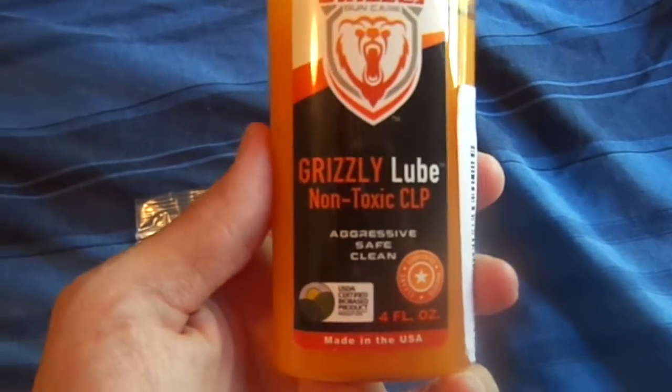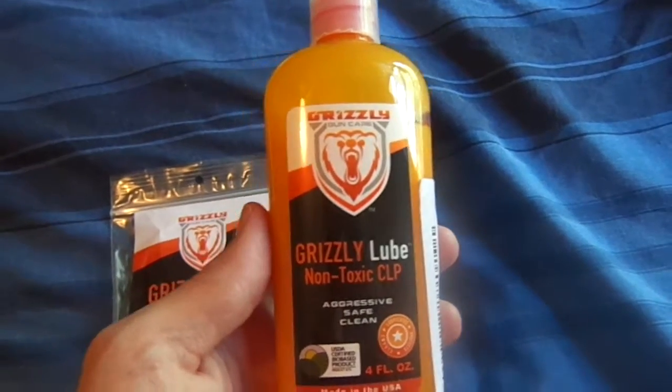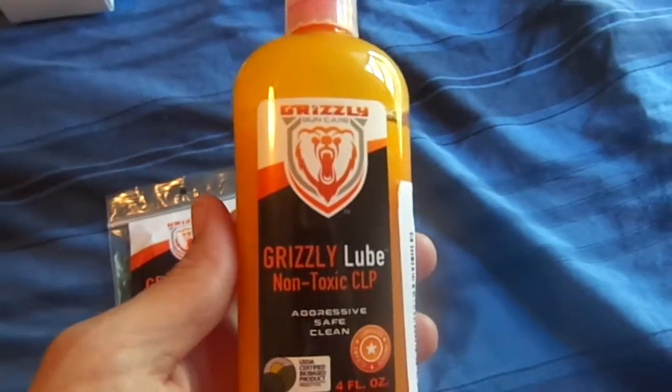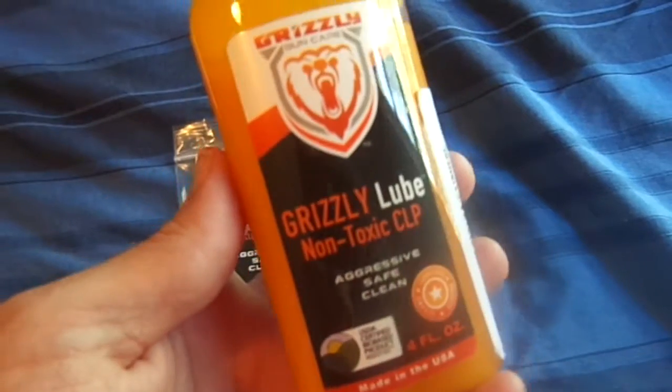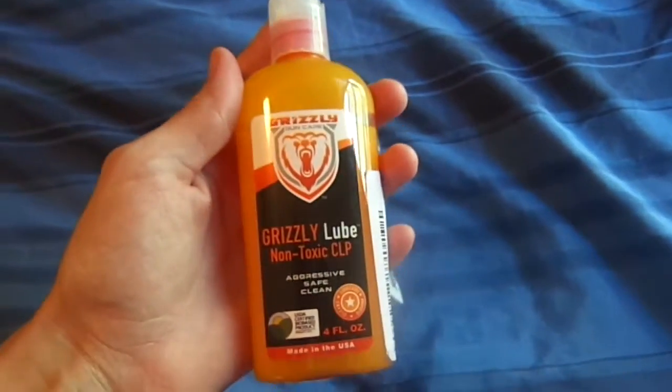And then this is the actual lube. It's non-toxic. That's my favorite part about it because I don't have to worry about my daughter getting a hold of it, or the fact that my husband has to wash his hands like 10 times after he gets done cleaning his gun. And it's kind of a small bottle, but you don't need a lot whenever you use it anyway, so it'll last a while.